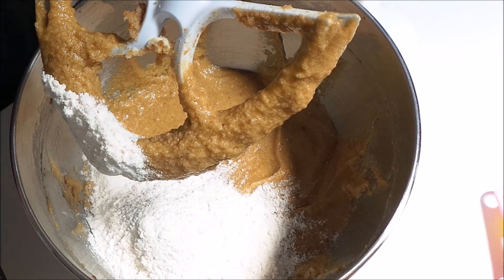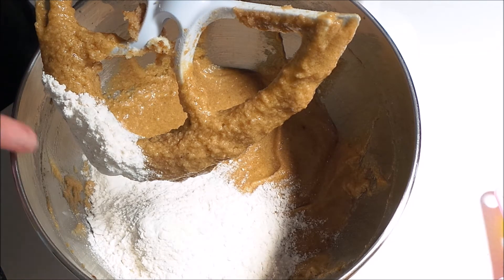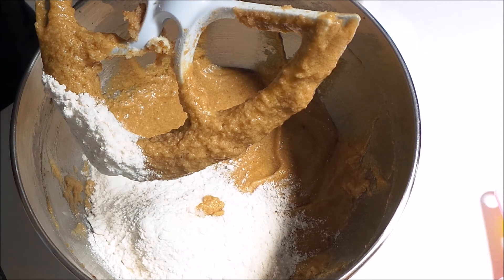I'm going to mix this all in, and then I have one cup of buttermilk and I'm going to add about half of it after I get the flour all incorporated. Then I'm going to go back with some more flour, then the rest of the buttermilk, and then the rest of the flour.